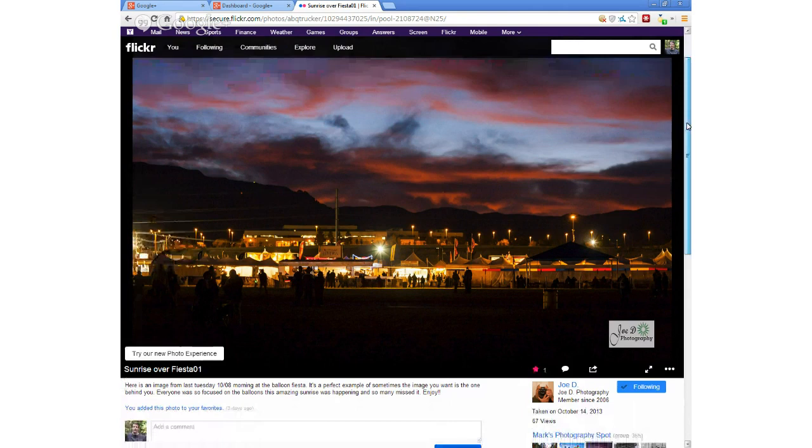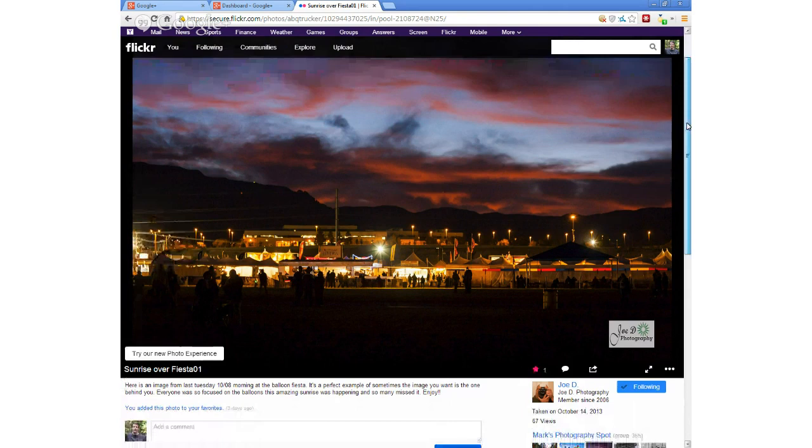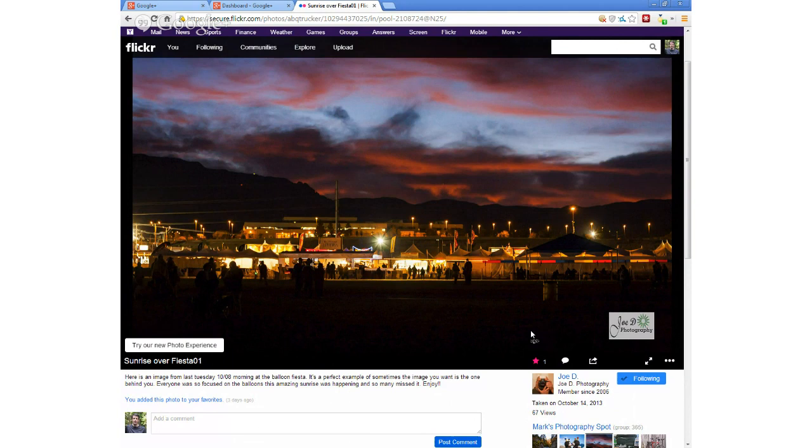The Sandia Mountains are on the eastern edge of the Albuquerque metro area — kind of a neat shot. The colors are great. This was maybe right before sunrise, and you've got all the people out there with all the booths and tents set up to watch all the balloons take off in the morning. We've been out there twice for Balloon Fiesta — it's a fantastic event. So many cool, colorful balloons, a lot of activity, and if you get good weather, really beautiful.